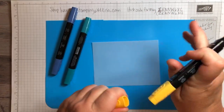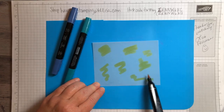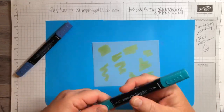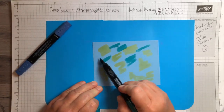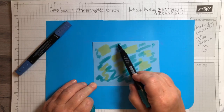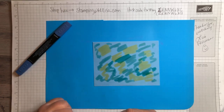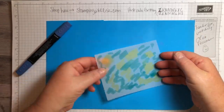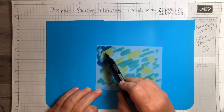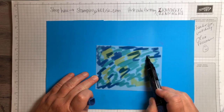I always like to start with the lighter one and all you do is just scribble the color all over. I'm sure you guys have seen this technique — it's all over the place, it's like the new fun thing to do, but I have a little twist to mine. Then I'm going to use Bermuda Bay — it's really just wherever you want to put it, no rhyme or reason, just scribble it on here. You want to kind of cover the whole page. Bermuda Bay is my favorite, and depending on what color your background is, this is going to look totally different.